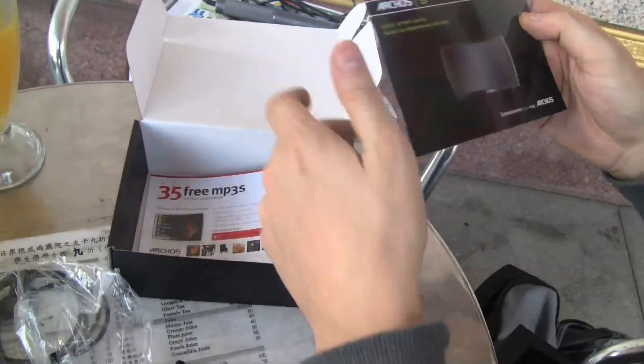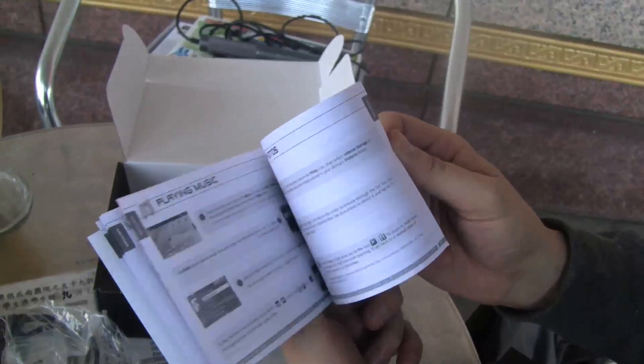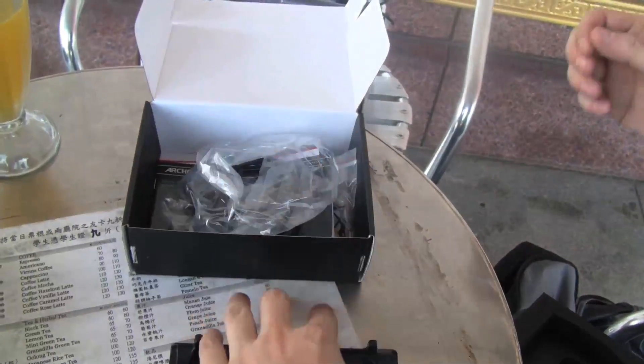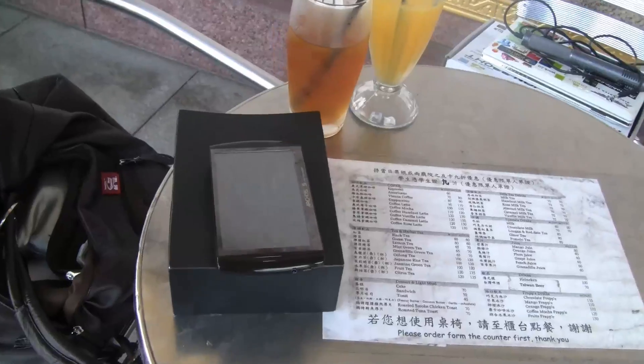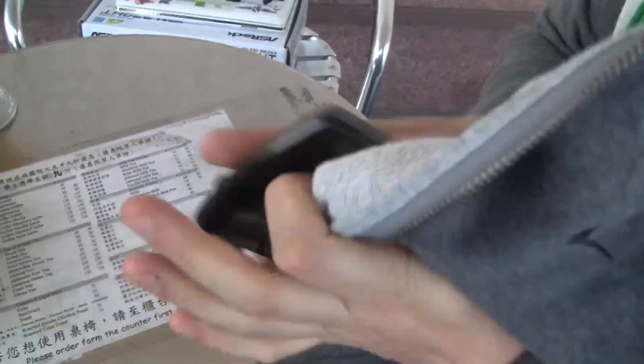I'm going to check that out later. And there's a little quick start guide that I just don't really need at all because the operating system speaks for itself. Let's take a look at the device finally. Archos 5 internet tablet.